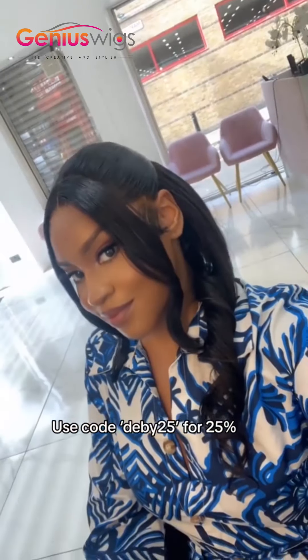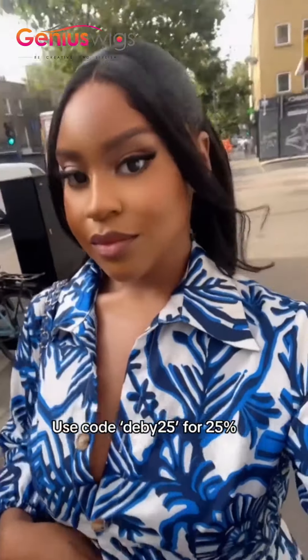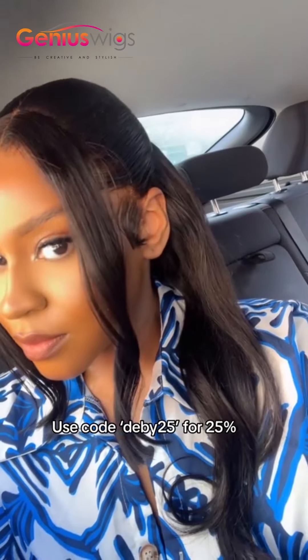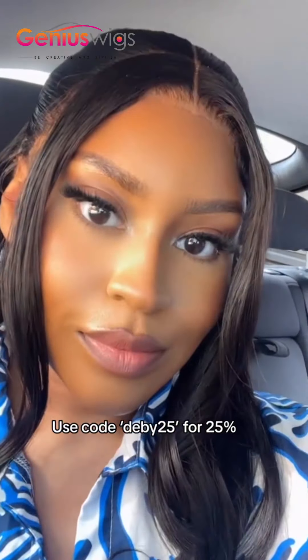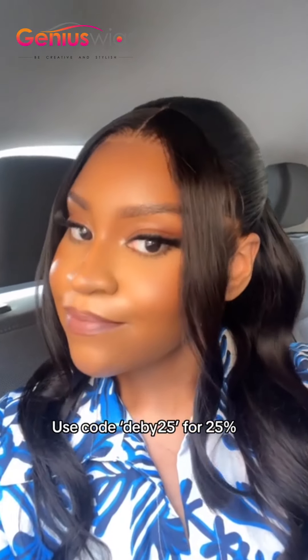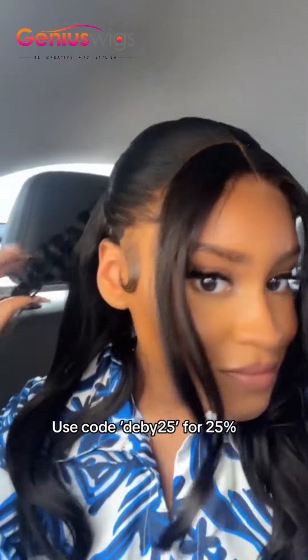This is the wig I was wearing in my 'how I lost weight' video on YouTube — thank you guys so much for the love! If you haven't watched it, the link is in my bio. The link to this wig will also be in my bio. I hope you enjoyed it — I'll see you in my next video, bye!